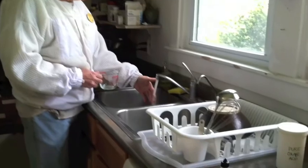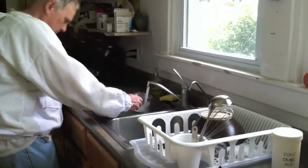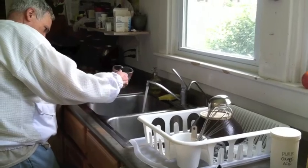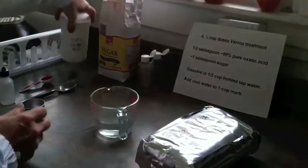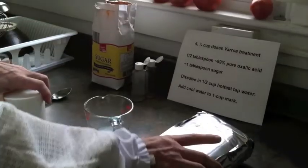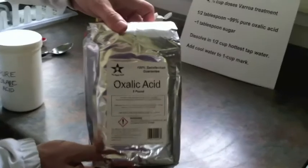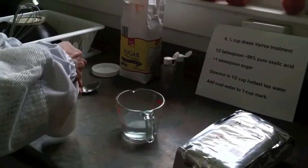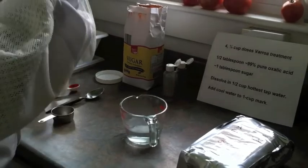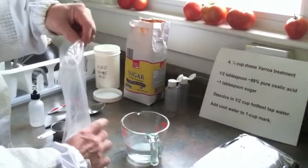First I get a half cup of hot tap water. Then I add pure oxalic acid like this. I bought this on eBay for about $20 and I keep some in a container that I have marked and capped.